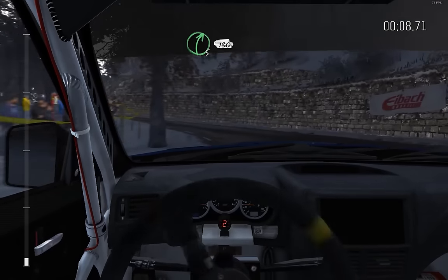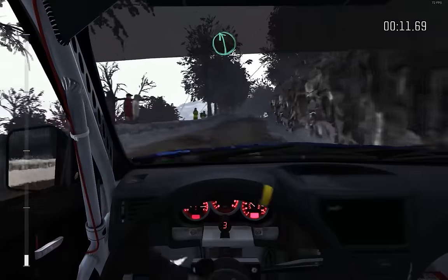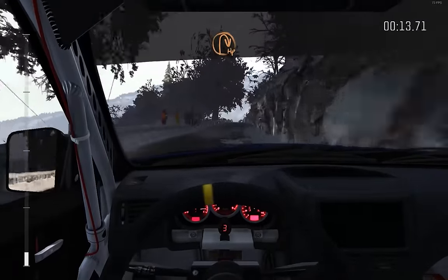To right 5, half long, 1,30, left 6 over crest, immediate hairpin right, bump on exit.